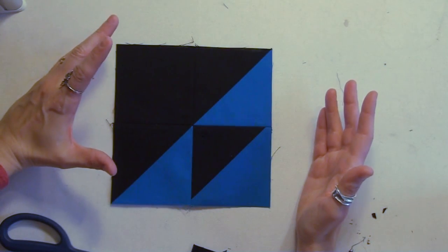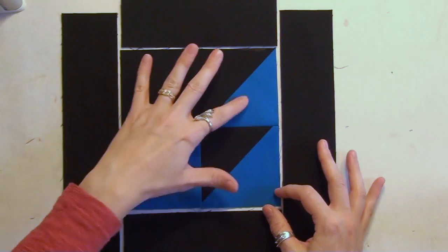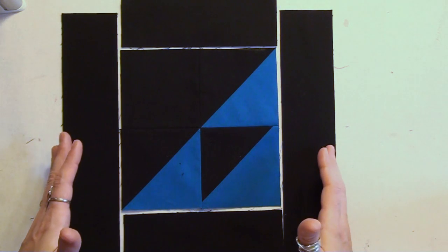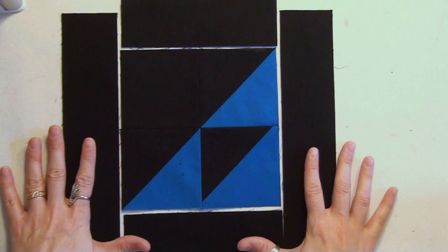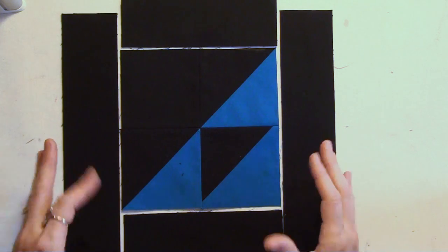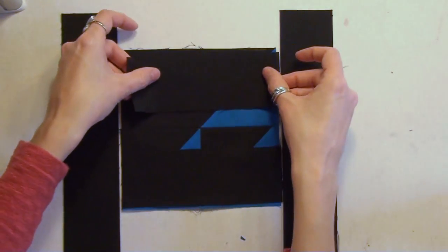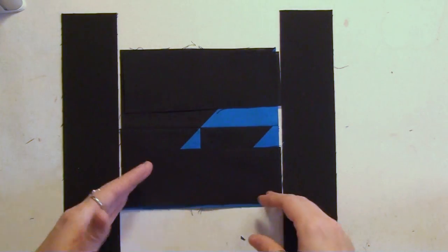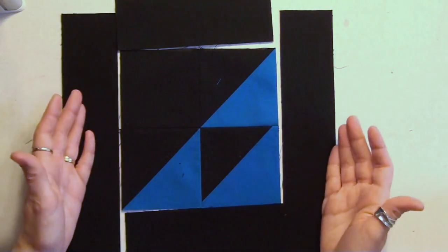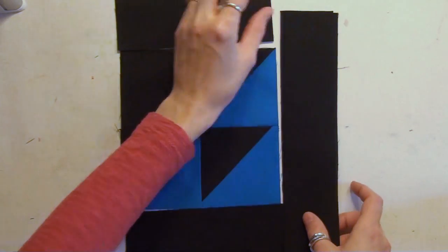The next step is to arrange your center basket triangles with borders. This is going to expand the block and give us some space to hang onto when we're free motion quilting it. It's also going to give us about an inch of outer space all around the block that's really going to set it off. Simply stitch the shorter strips to the top and bottom with quarter-inch seams, press the seams open, then attach the two sides, stitch and press those seams open too. Now let's tackle that basket handle.